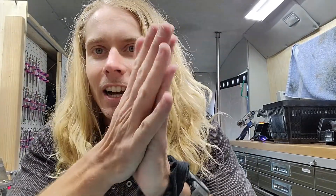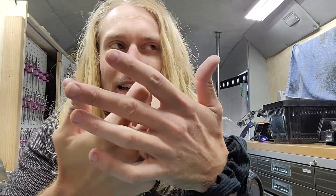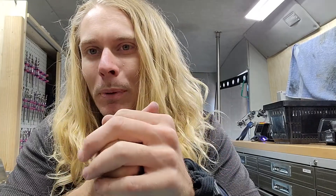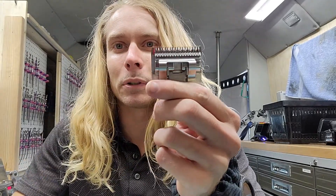So I got a clipper in today, said it was getting really hot. First thing I always ask: does it get hot without a blade on it? Let it cool down, set it on your table, turn it on, let it run for 5 or 10 minutes. Does it still get hot? If it does, it could be a motor. If it doesn't, 99% of the time it's a blade.